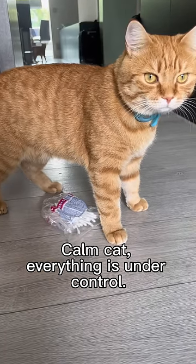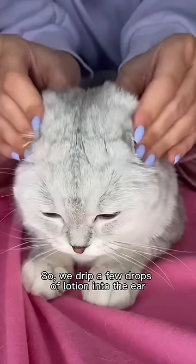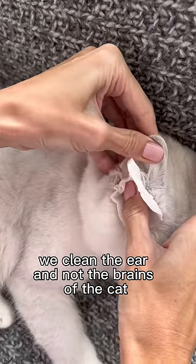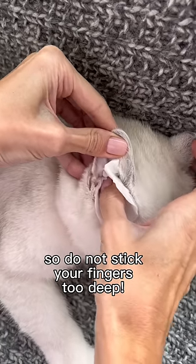Calm cat, everything is under control. So, we drip a few drops of lotion into the ear and then wipe the ear with a cotton pad. And remember, we clean the ear and not the brains of the cat, so do not stick your fingers too deep.